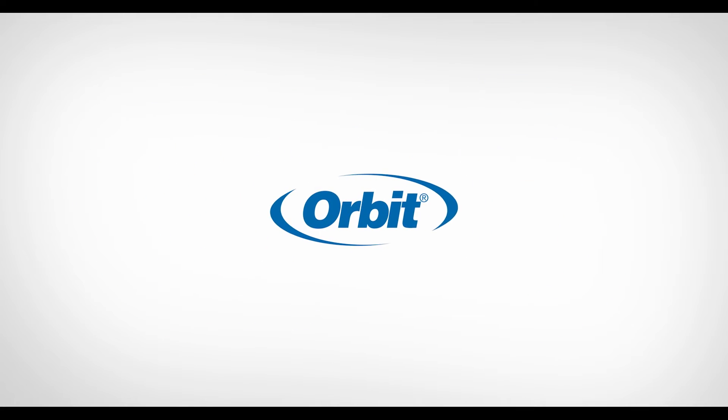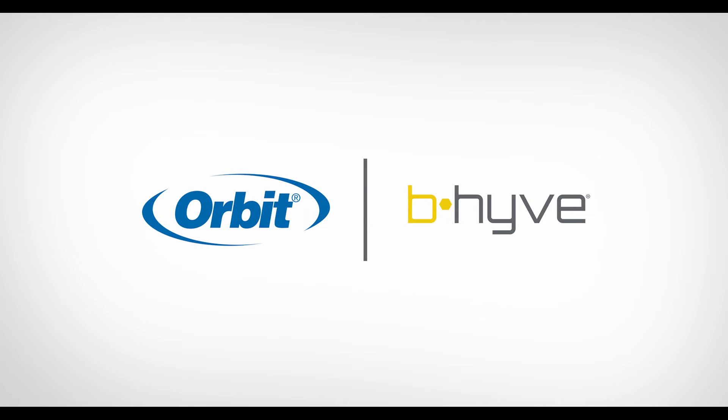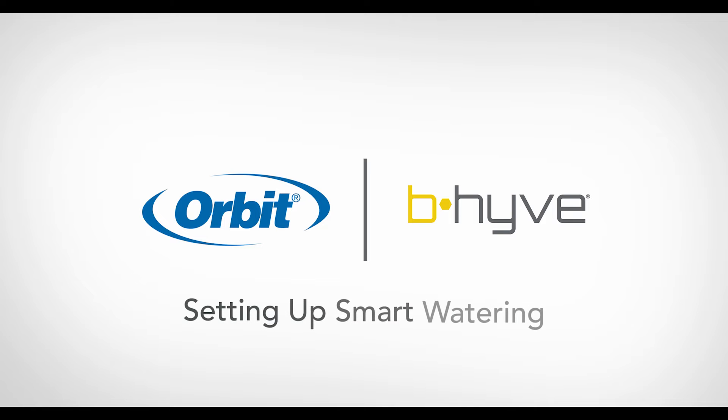Thank you for being an Orbit customer and part of the Beehive family. In this video, I'd like to show you how to set up the Smart Watering feature on your new Beehive timer.